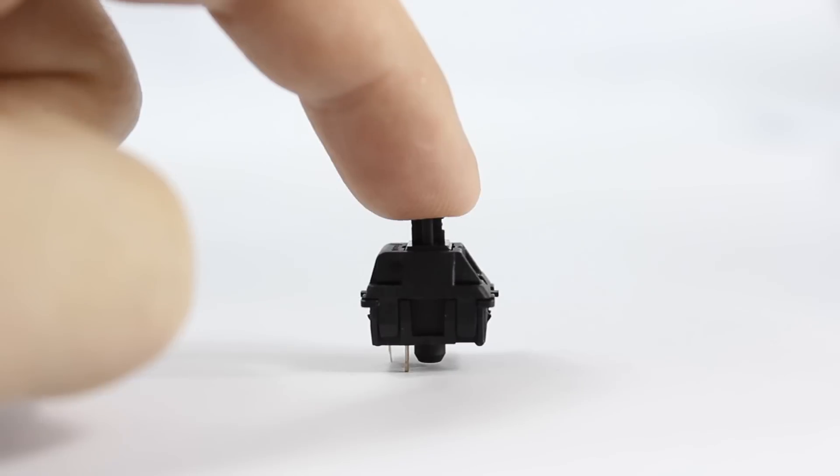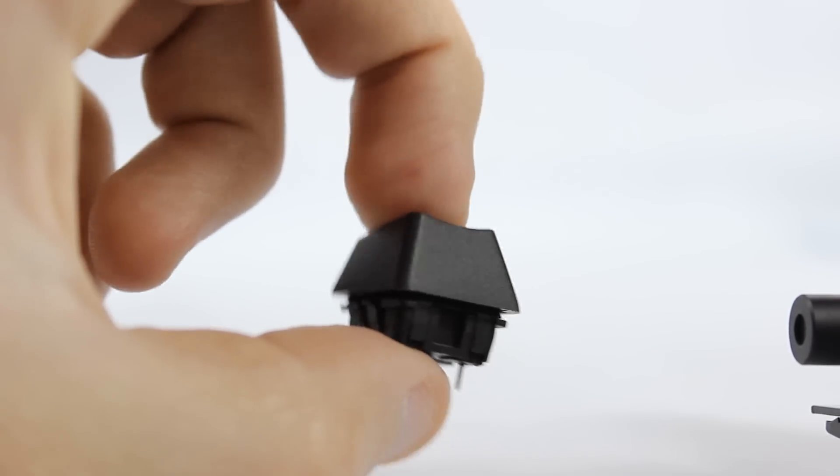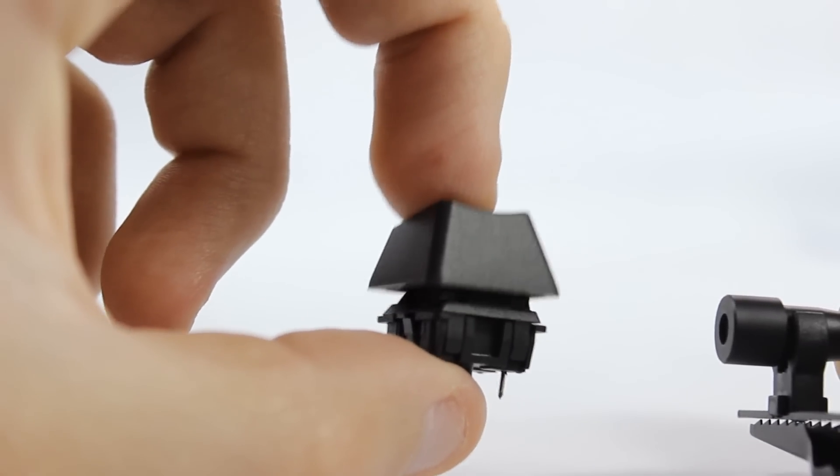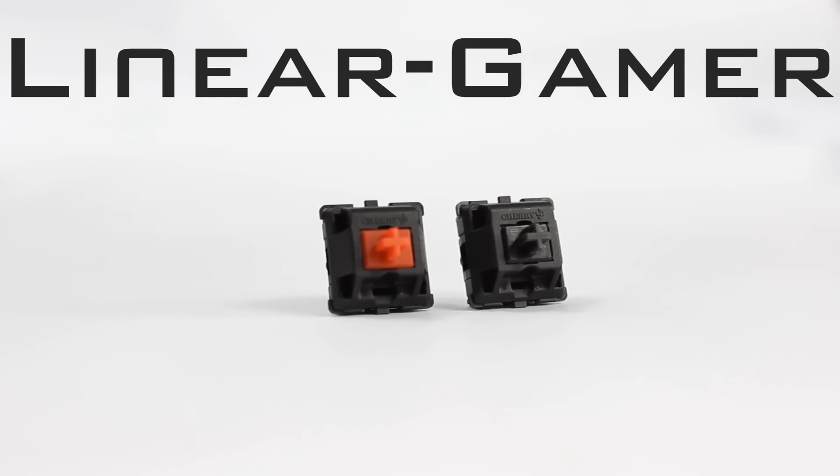Just like the reds, the black switch is very quiet. Those are our two linear gamer switches. The reds tend to be more preferred — it's easier to double tap while gaming, easier to control, and causes less finger fatigue in long sessions. If you don't want to double tap or press unwanted keystrokes, the blacks may be better for you. If you're a typist, these switches aren't really preferred as they don't offer any kind of tactile feedback, which a lot of typists prefer.